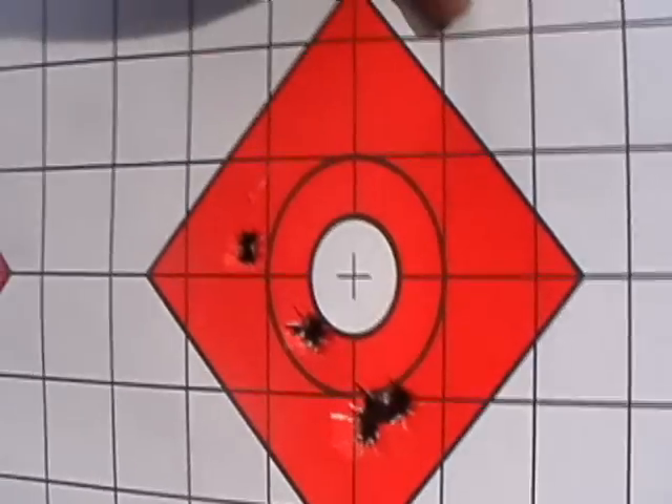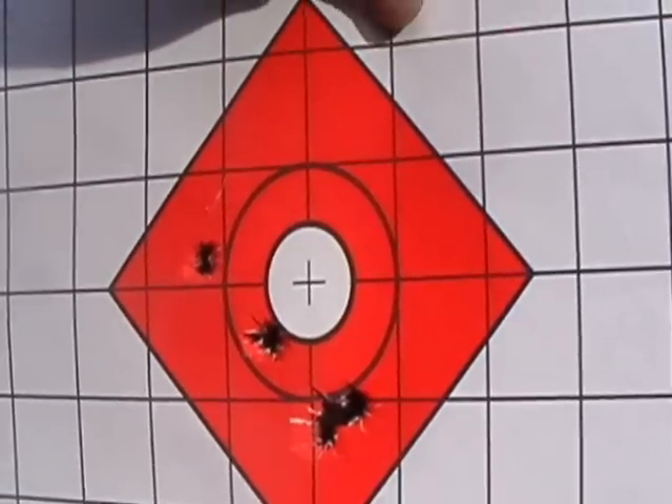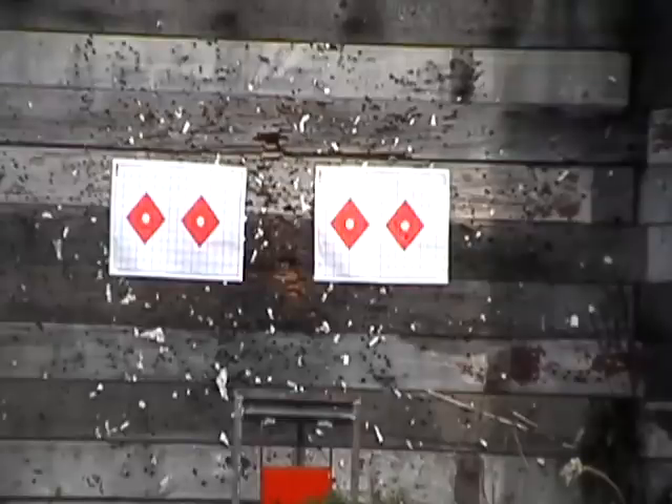We'll back out to 100 yards. Up next is the Tula M44 1944. Got the old Tula M44 just about ready to go. Shooting conditions are pretty good for wintertime in Washington — it's been partially sunny all day today, which is surprising, but very light wind.